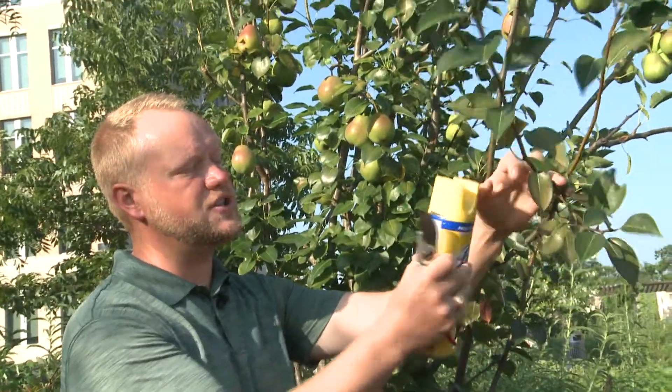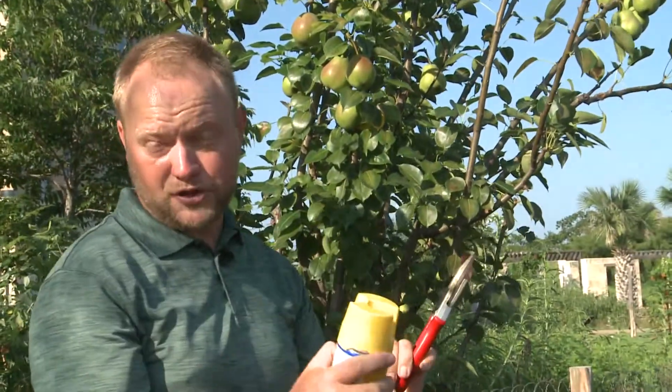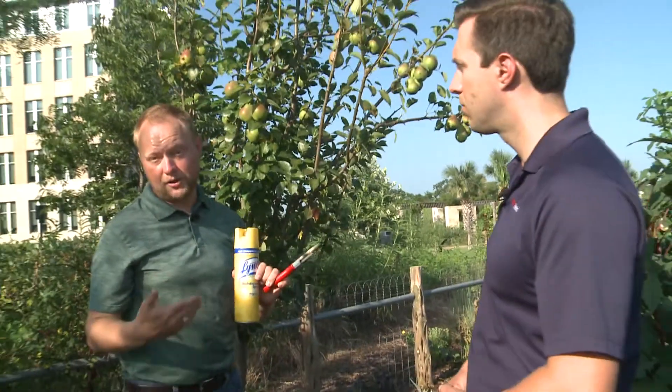It's really important to make sure that we sterilize our pruning equipment in between cuts with either 10% Clorox or Lysol, and that'll just keep it from spreading to other parts.